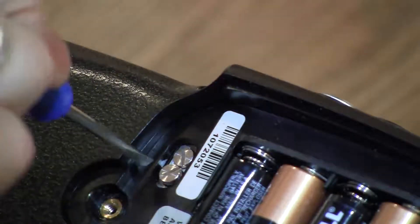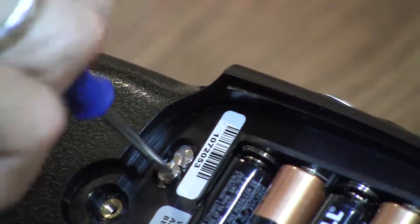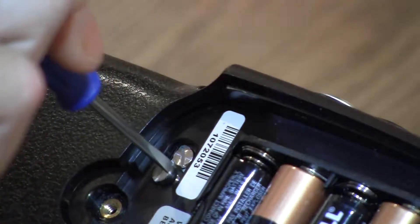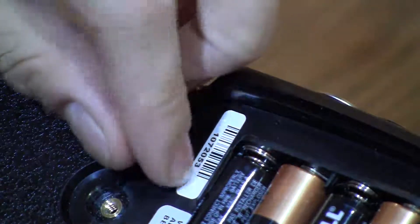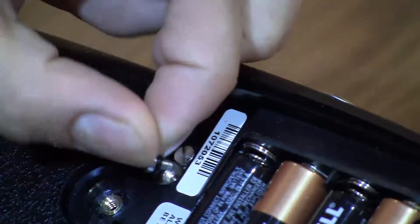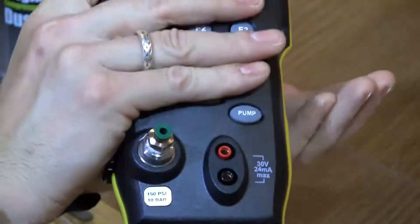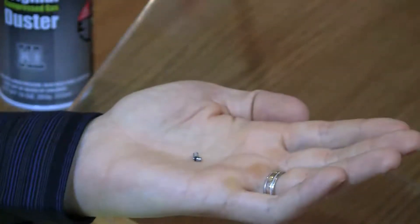Using the appropriately sized flat blade screwdriver, remove the two valve caps. If the spring and o-ring assemblies do not come out with the valve caps, turn over the calibrator and tap it to capture them in your hand.